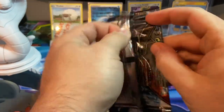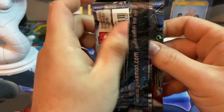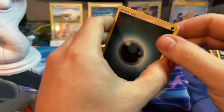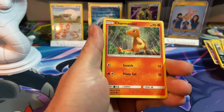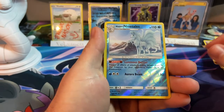Last pack — can we get some last pack magic? Here is your code card for the online. We got Semi Sage, Krookodile, Heatmor, Charmander, Oddish, Shuckle, Caterpie, a reverse Alolan Ninetales.